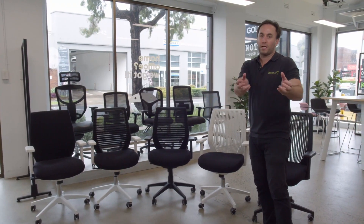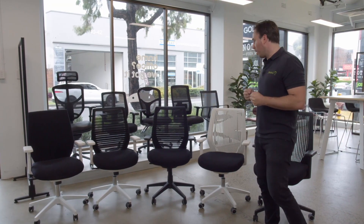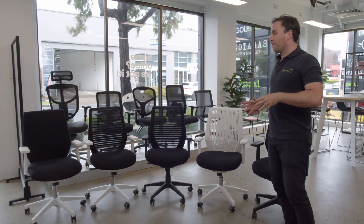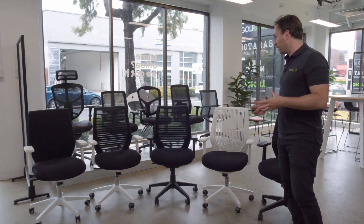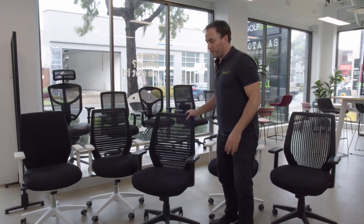You could easily pull a couple of chairs from your workstation area into your boardroom if you need a few options. I think the reason why it's so versatile is its design — it's quite simple in nature. I'm just going to pull one out here to show you a little bit of the features and benefits.